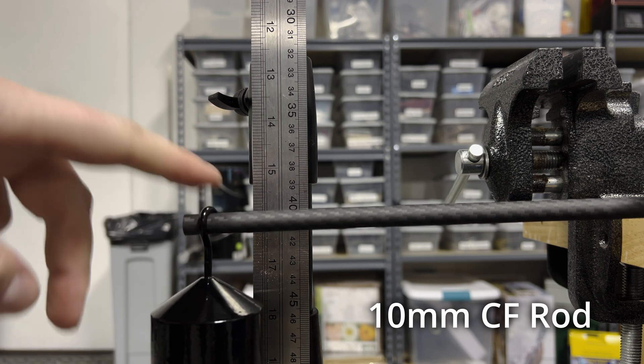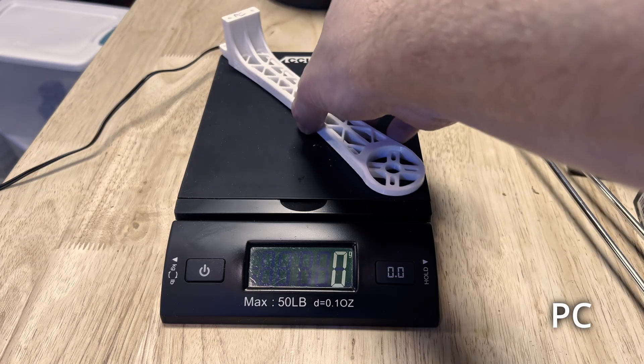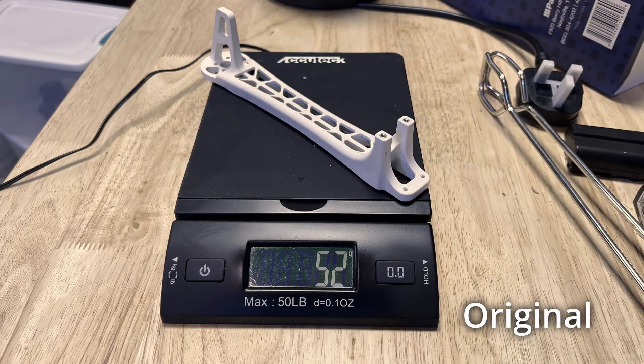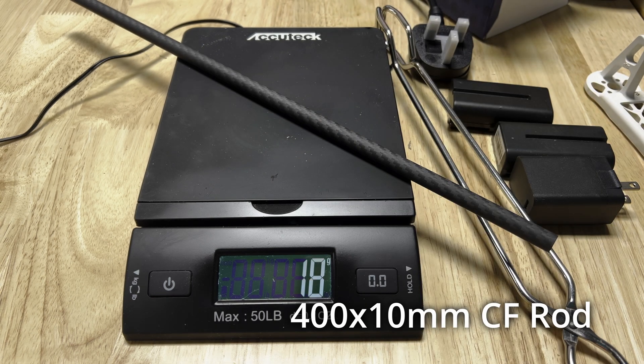It's not just about strength though — it's also about weight. I weighed all of these same prints, and of them, the ABS print was the lightest at 36g, with the nylon being second lightest at 38g. The original frame arm is the heaviest, which isn't that surprising as it's also a bit thicker than mine and has some metal inserts for the screws. Just to remind myself how good carbon fibre is, I also weighed the carbon fibre rod — which is over twice as long as all the test prints — and it was a mere 18g. There's a reason most people use it.